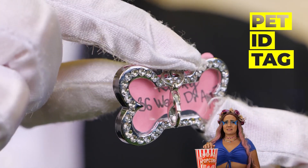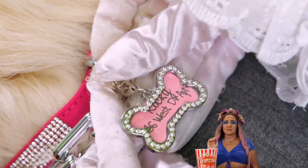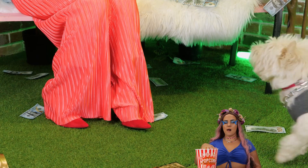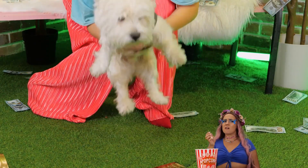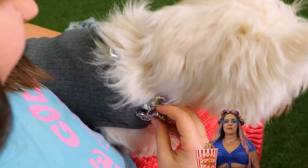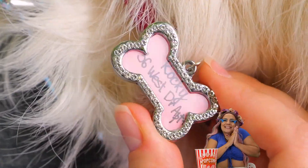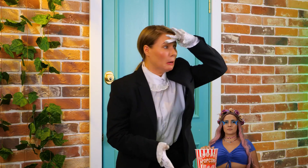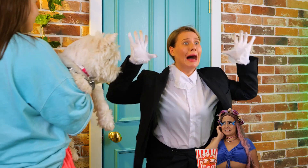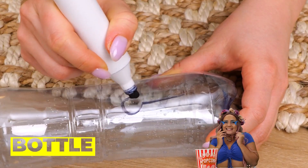An ID tag is very important for puppies — sure comes in handy when they get lost. You'll never know when you'll need it. I mean, Scooby-Doo still can't find that nephew of his. See? This pup's already home sweet home.